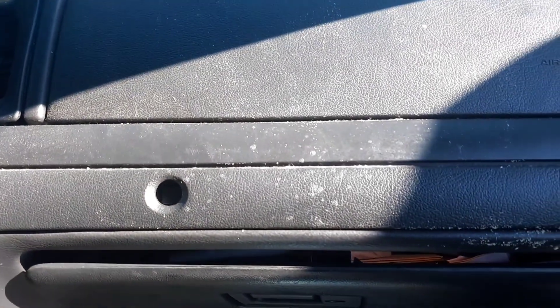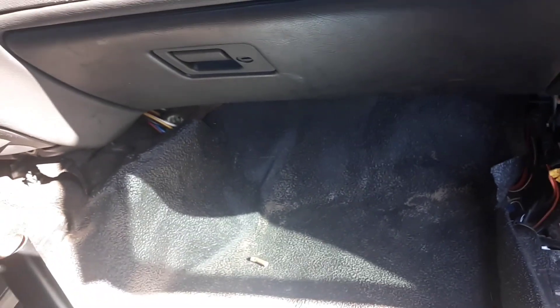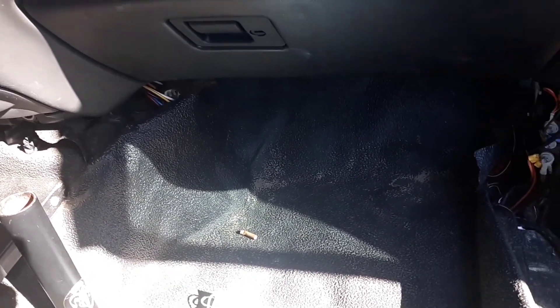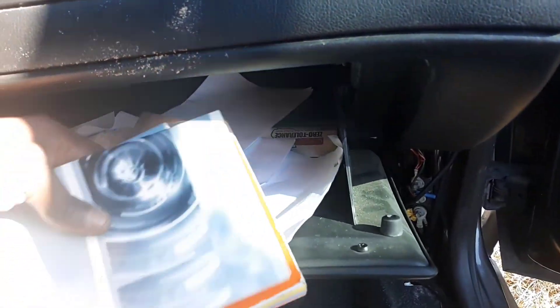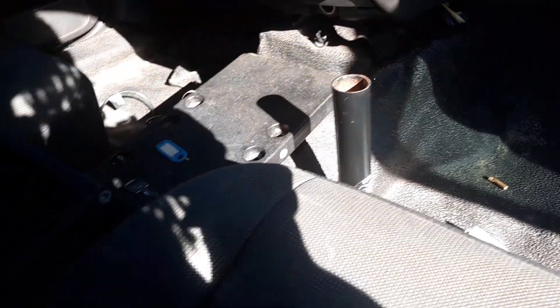I got a tire pressure sensor. I have to look at the book and see what's going on with it, because I don't know which one controls the cruise control. I wanted a Crown Vic with cruise control, and now that I got one, I'm kind of stoked.